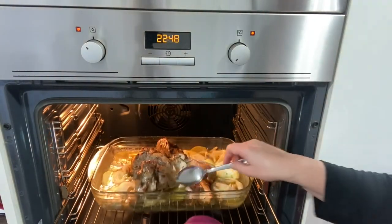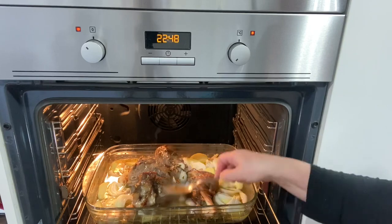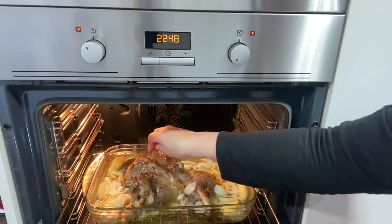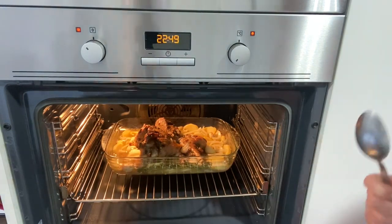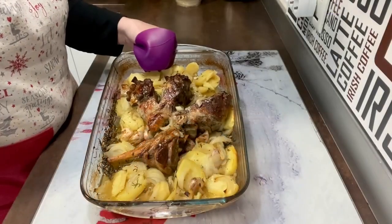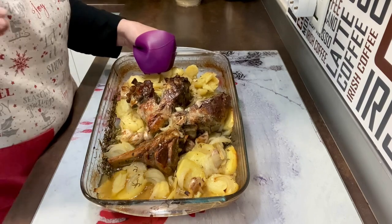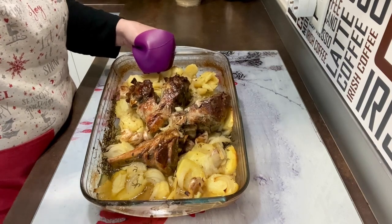Han pasado ya 10 minutos. Vamos a sacarlo y vamos a ir impregnándolo de salsita. Fijaros — tendríais que ver cómo huele, por favor, qué olorcita hace. Vamos moviendo, movemos también la cebollita y la patata. Y para adentro, volvemos a cerrar, y dentro de 10 minutos otra vez. Fijaros cómo ha quedado la pierna de cordero, de jugosa, de rica. Hemos tardado un total de 2 horas y 10 minutos más o menos, dependiendo de hornos. Está espectacular, espero que la hagáis. Darme un like, suscribiros a mi canal y un besito para todos y todas hasta la próxima receta.